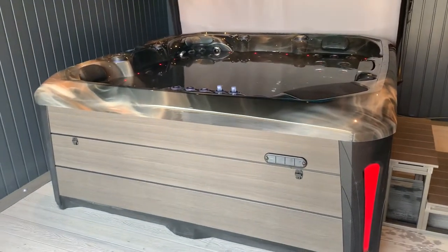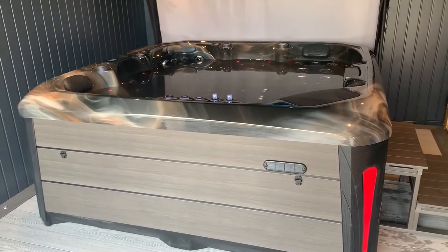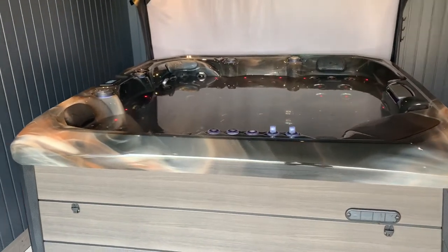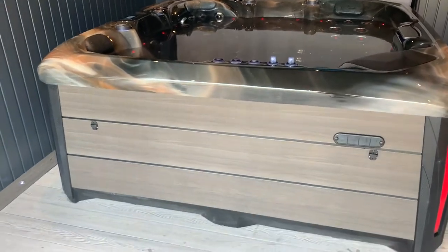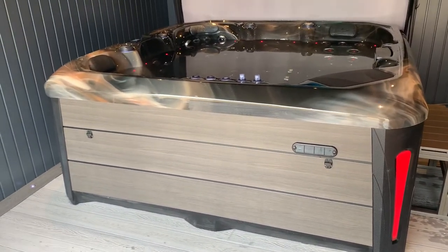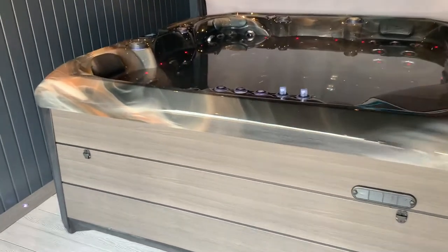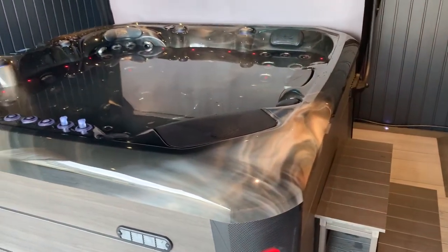Let's talk specifications. This tub is 2.2 meters by 2.2 meters. It has three 3-horsepower pumps which provide possibly one of the best hydrotherapy massage experiences I've ever seen. We've finished it in gray composite panels on the side and we've got the absolutely stunning midnight canyon shell — you can see the marbling effect on this, it looks absolutely insane.